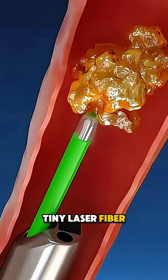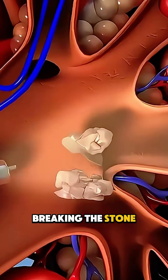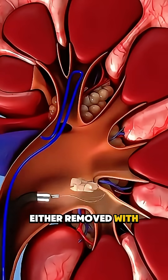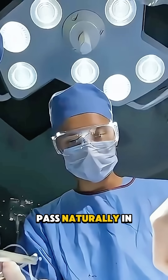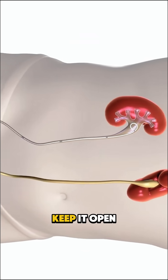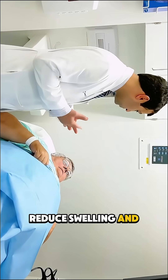Once found, a tiny laser fiber performs laser lithotripsy, breaking the stone into small fragments. These pieces are either removed with miniature baskets or left to pass naturally in the urine. In some cases, a temporary stent is placed in the ureter to keep it open, reduce swelling, and help healing.